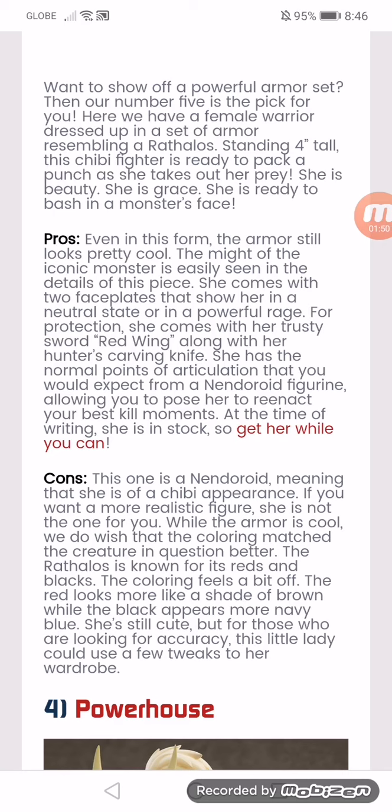You may wish that the coloring matched the creature a bit better. The Rathalos is known for its reds and blacks. The coloring feels a bit off — the red looks more like a shade of brown, and the black appears more navy blue. She's still cute, but for those who are looking for accuracy, this little lady could use a few tweaks to her wardrobe.